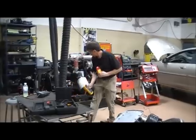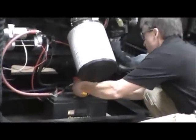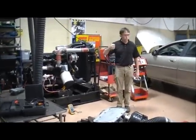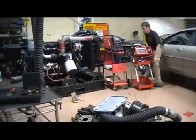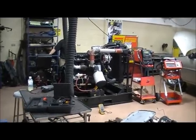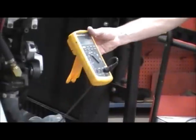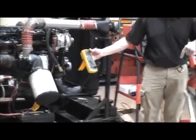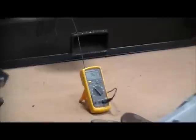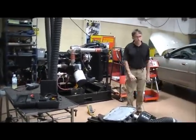I need to go around all the negatives or all the positives with the clamp — the negatives seem easier here. Go around those, make sure the jaw is closed. Then I can start this vehicle or check the starter draw. First I'll start it and let it run — that will be the charging output.